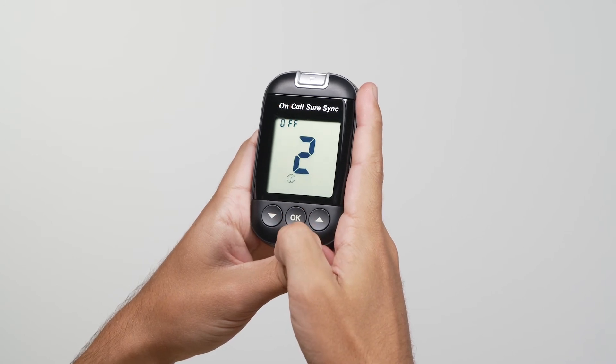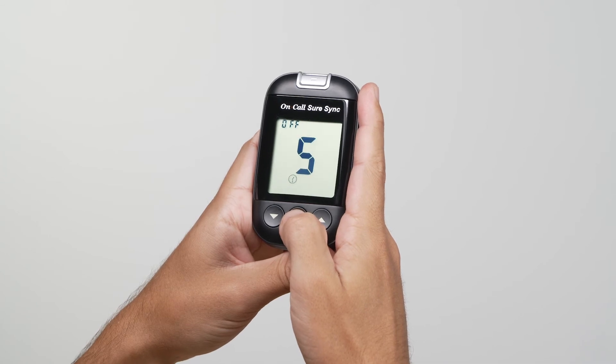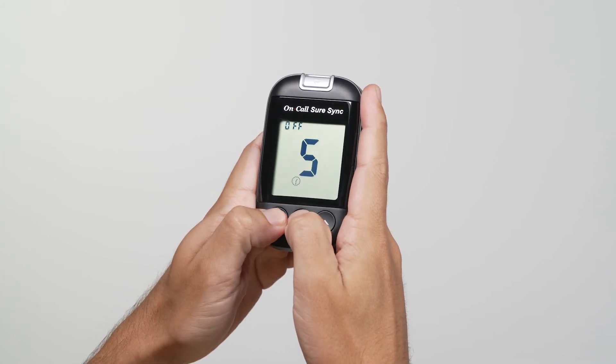Perform the same process for the remaining test reminders. You can exit out of the interface by pressing the down and OK buttons together, or the meter will be turned off after 60 seconds of inactivity.